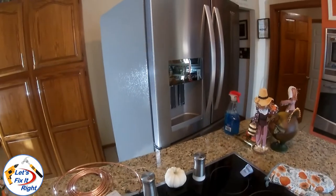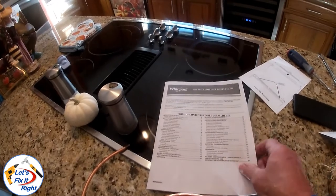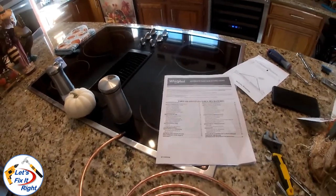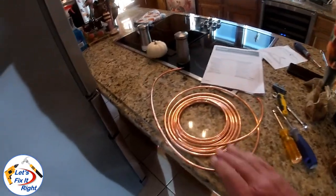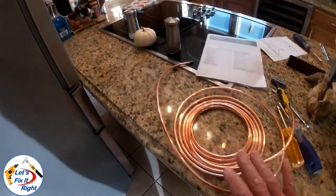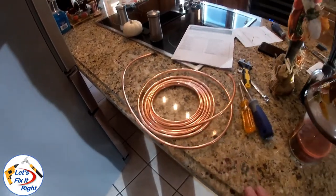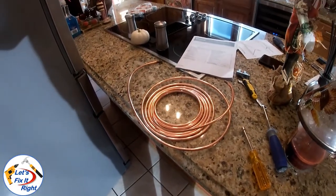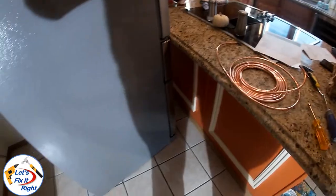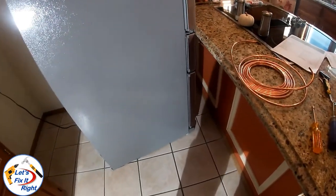I pulled out our refrigerator and prior to going in the back, I'd like to mention a few things. I would recommend that you read your manufacturer's instructions before installing your waterline. I'd also recommend that you use at least a copper waterline. There are kits available with plastic tubing, and I understand that's susceptible to cracking and breaking over the years, especially if you're pulling the refrigerator in and out to clean underneath it and to clean the condenser area in the back so the refrigerator doesn't fail over time.